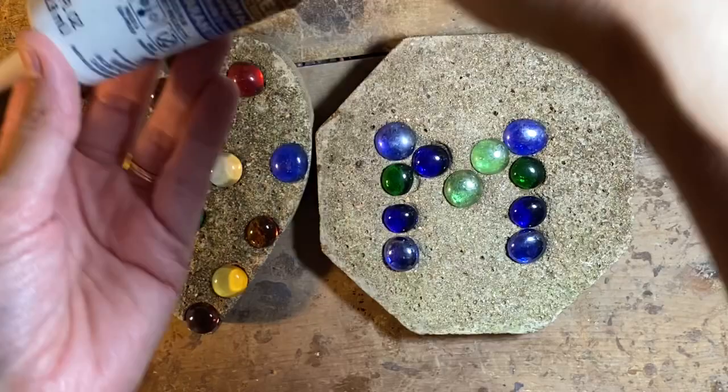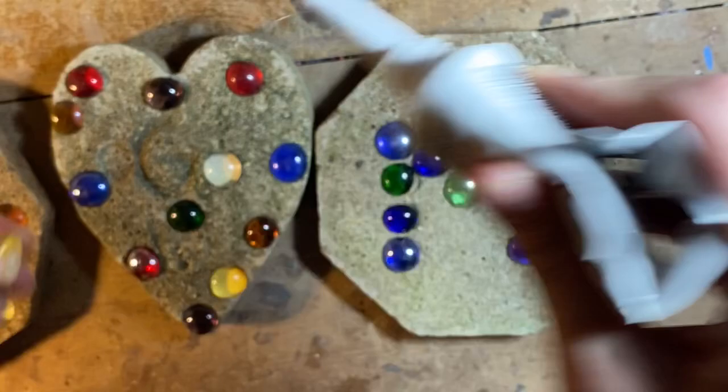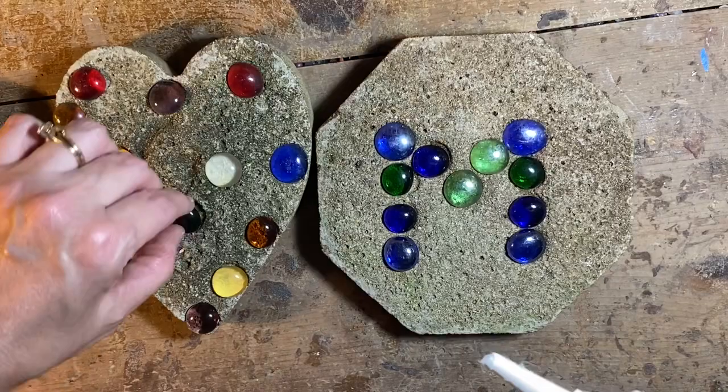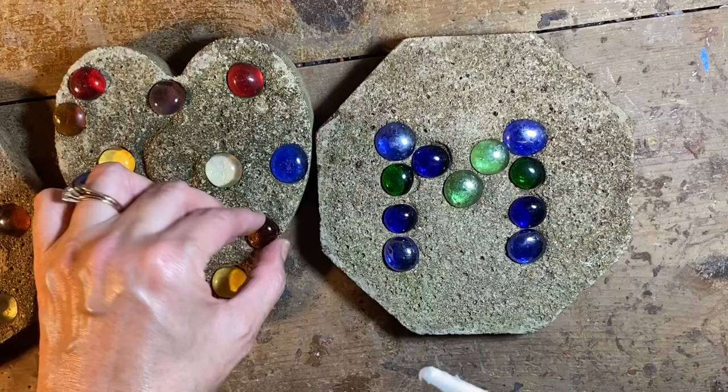Repairing these is pretty easy. I'm using clear GE2 silicone, and I've already selected the gems. I just put a generous amount of this — it's waterproof. No one really steps on these; we just look at them in the garden. In fact, no one's really looked at them for quite a while until I noticed the stones were missing. So it'll be nice to fix them.